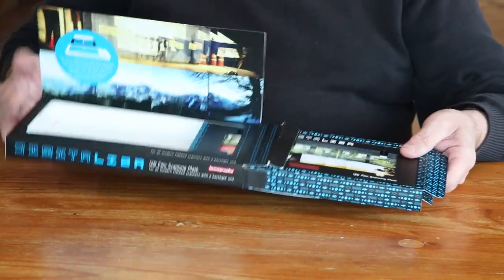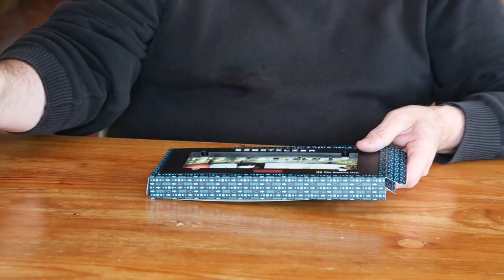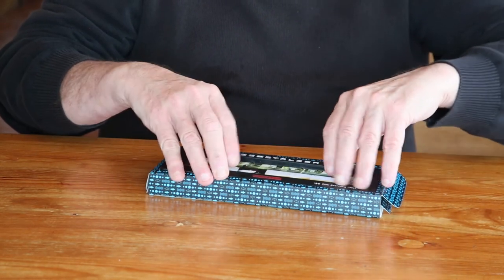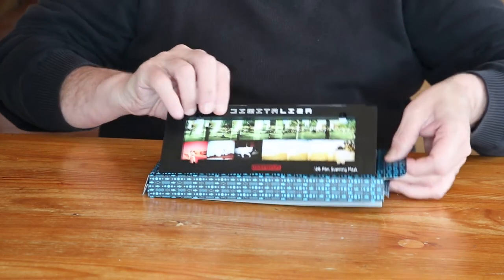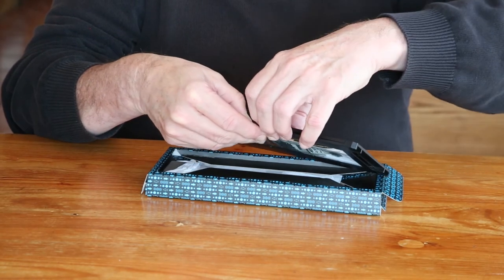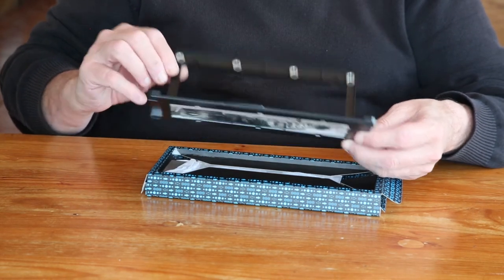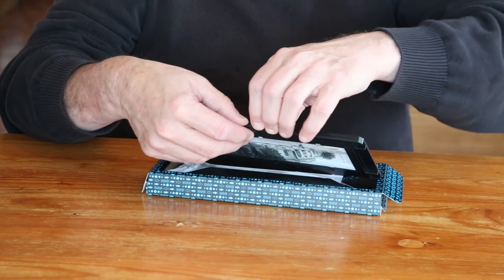Let's open the package and see what we've got inside. There's a top piece — it's got some magnets so it clips shut very firmly.